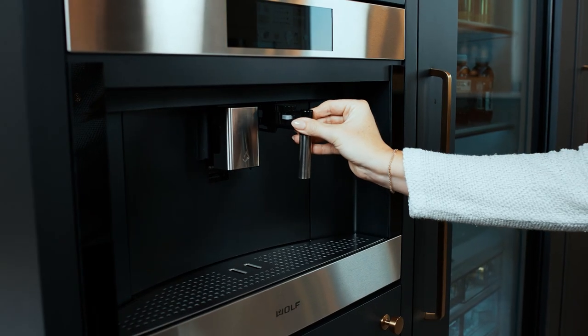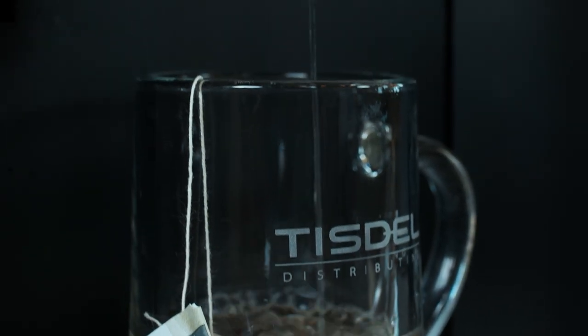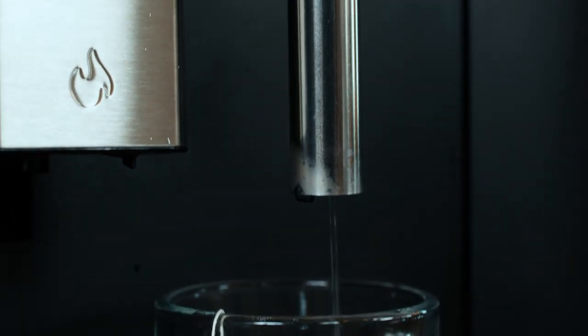Another benefit of the Wolf Coffee Maker is hot water on demand. Whether for tea, hot chocolate, or even oatmeal, you can adjust the temperature to your liking.